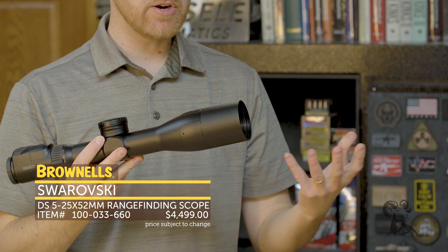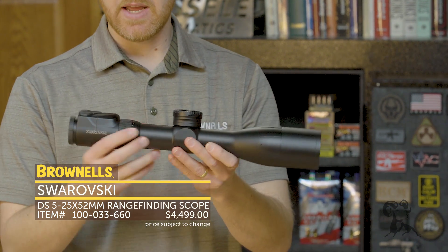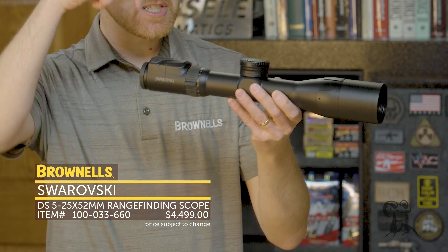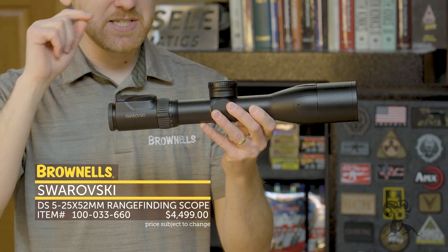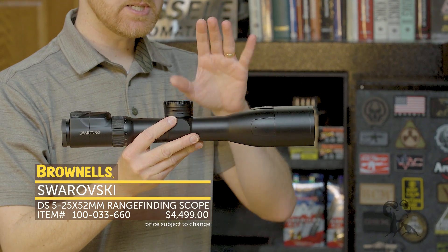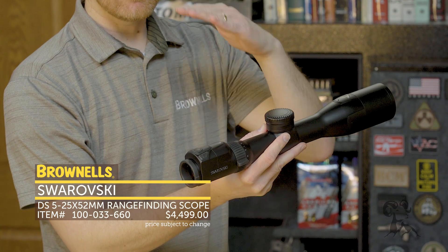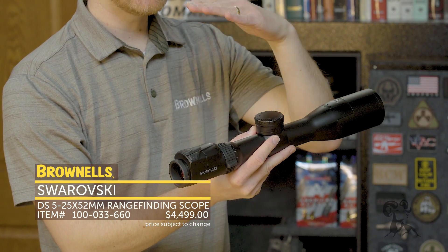The built-in rangefinder is good to about 1,350 yards. There is a minimum range — you can't do like five yards away. But if you are too close, it does give you an indicator if you're magnified, and it'll say you need to zoom out and see where your crosshair is going to be. When you actually go to shoot, you have your standard crosshair. You put that on the target, press this button right here, and you'll get a red illuminated crosshair that shows you where you need to actually aim.